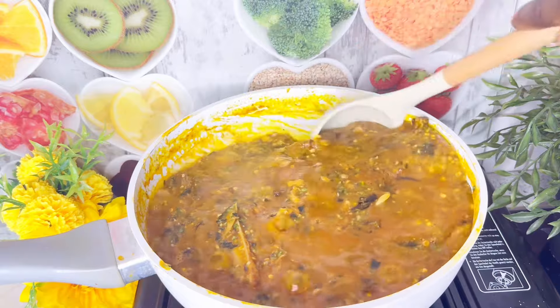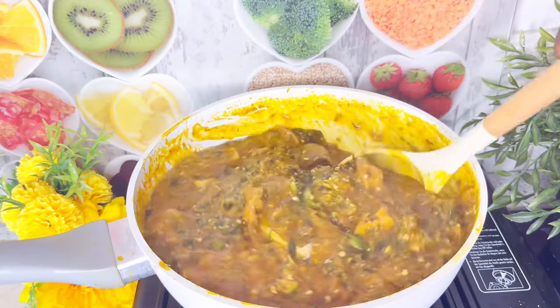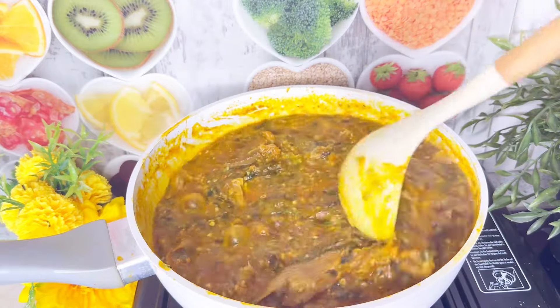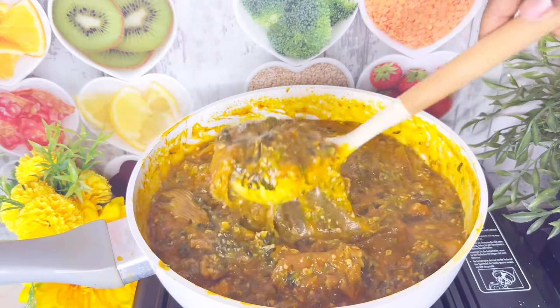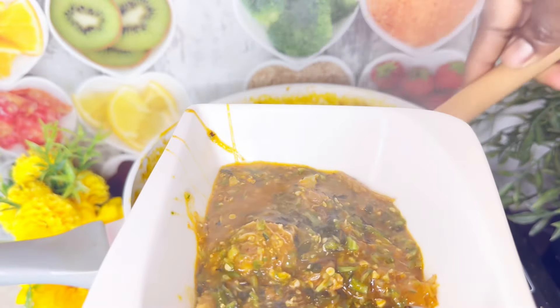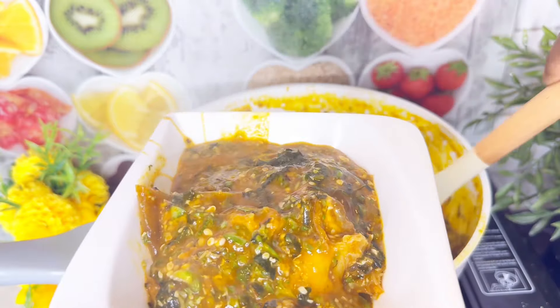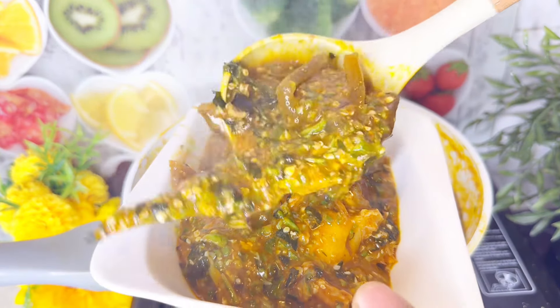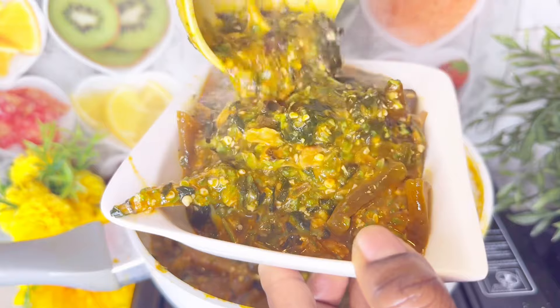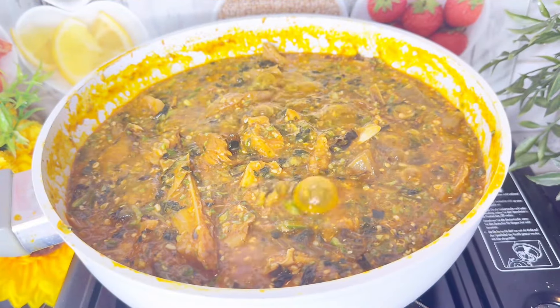How do you make your okra? Do you make it like this? There are so many ways of making okra — this is just one of them and I love this recipe. Thank you so much for watching from beginning to end. Please like this video, don't forget to subscribe to my channel, and feel free to watch my other videos. If you are new, welcome; if you are an old subscriber, thank you for sticking with me. See you in my next one, bye!